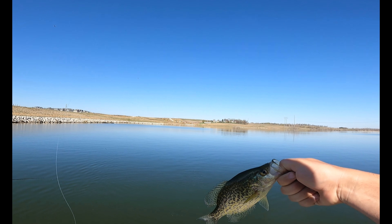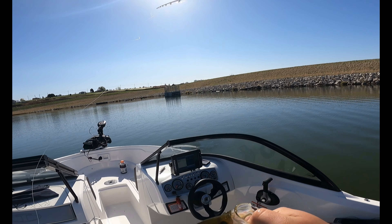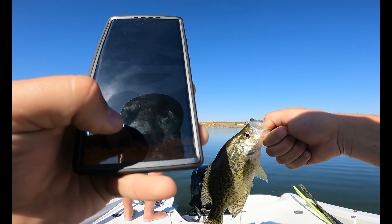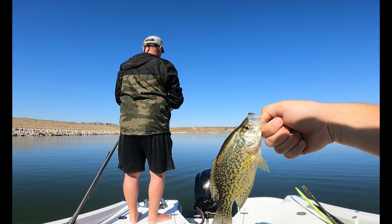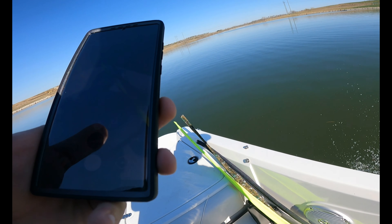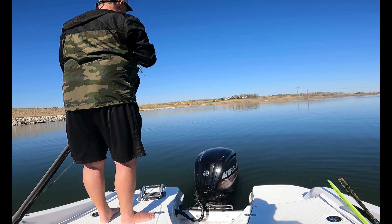Going to get that unhooked, grab a quick photo for Fishbrain — make sure you guys follow me, part-time fisher, on the Fishbrain app. Going to let this guy go and tie on a new bait. Dad got a nibble — he hit it on the fall! Too funny — let her go, thanks for playing. Follow me on Fishbrain and we're going to see if dad can get tied on.